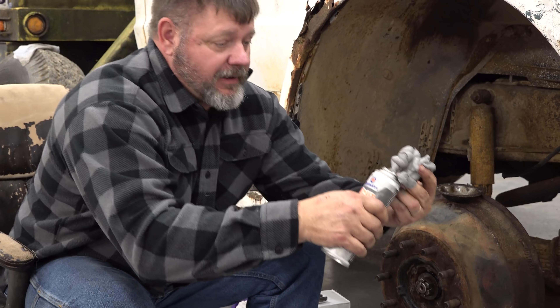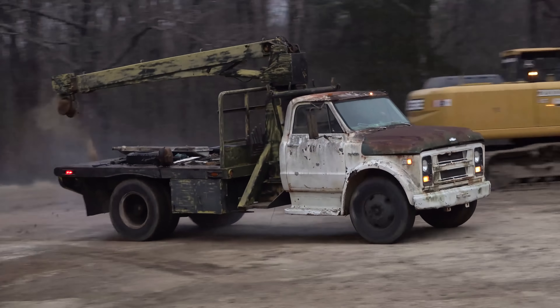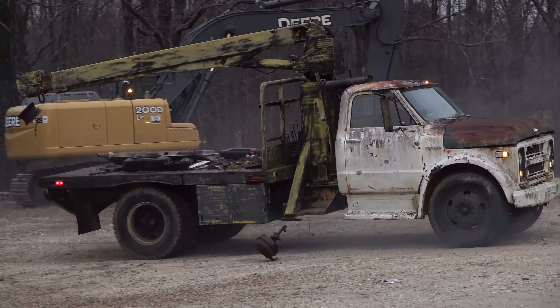Woo! The valve stayed open. This is part five of this series and if you haven't seen the others make sure you go back and check it out.